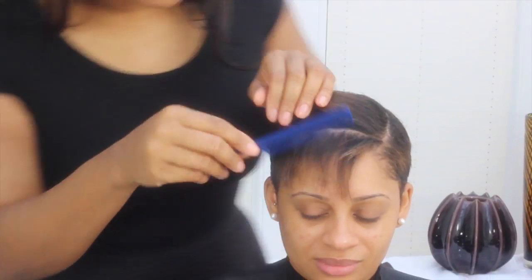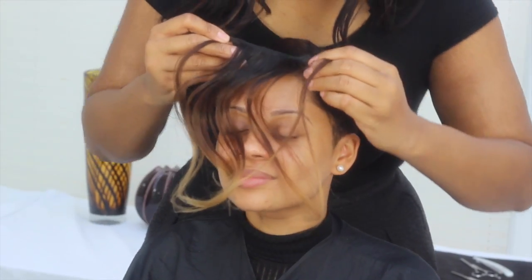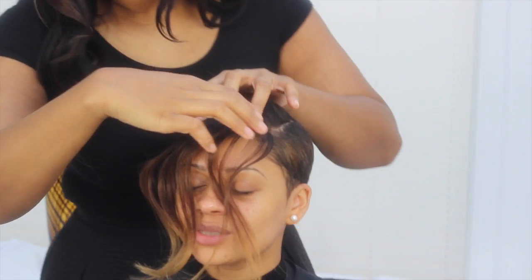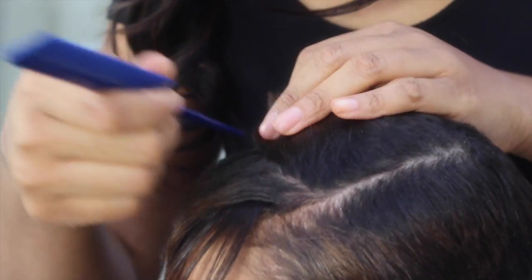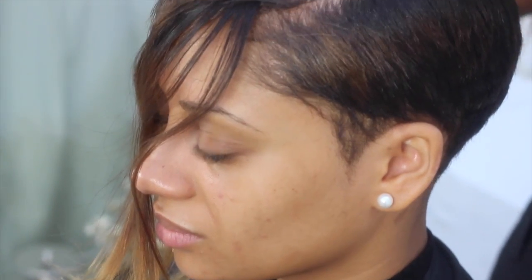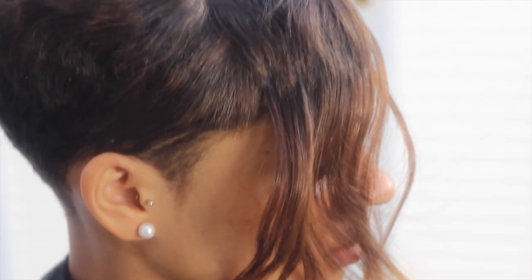First you need to section the hair, then measure out a piece of the weft that fits in the section and stick it down with the bonding glue. Repeat this step until you reach the crown area. Make sure you don't apply any of the bonding glue onto the scalp.